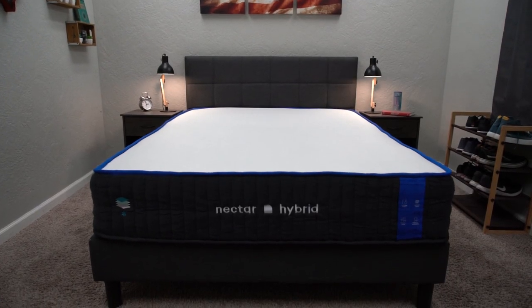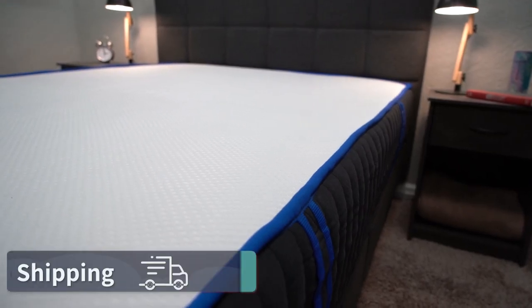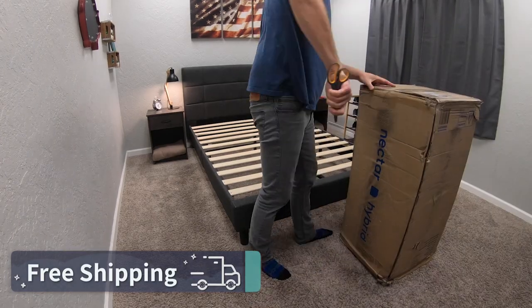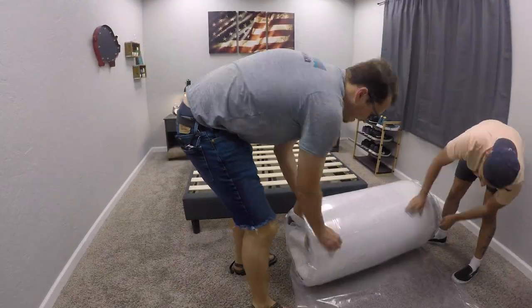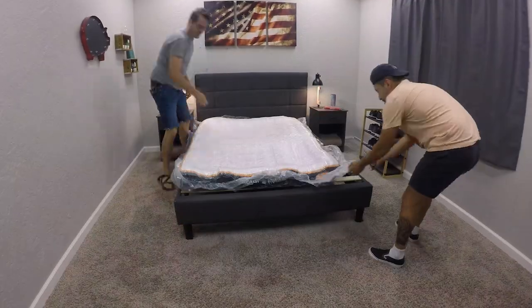We did receive all three of these Nectar hybrid beds for free from Nectar to tell you guys about them. All three should ship to you with completely free bed-in-a-box shipping. They'll likely arrive inside a box that's around four feet tall, compressed tightly in plastic packaging. All you have to do is drag that box into your home and unpackage it, which shouldn't take any time at all — it's super easy.